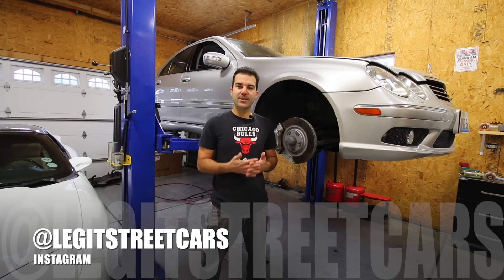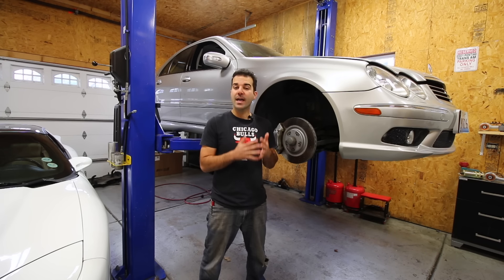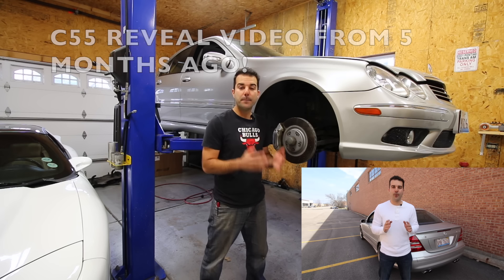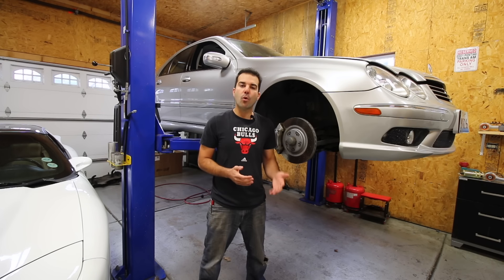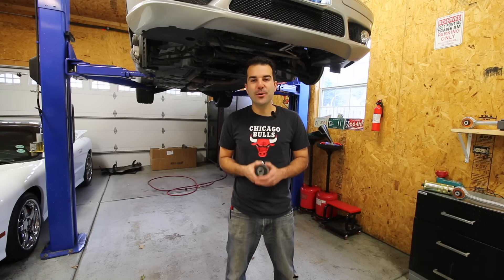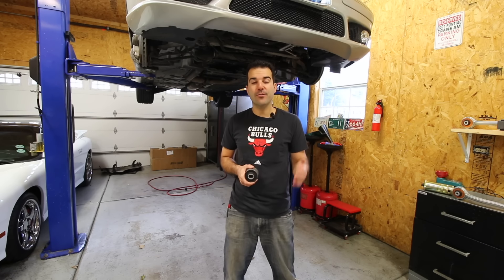Now, if this is your first time checking into my YouTube channel, this is my 2005 Mercedes-Benz C55 AMG, and even though this is the most reliable, cheapest to fix, and inexpensive AMG car ever built, period, even the C55 can suffer from a loose-feeling steering and suspension that's more often than not caused by worn-out control arm bushings, like this one. Worn-out control arm bushings can cause your car to feel sloppy, they can make loud clunking and knocking noises, and they can negatively affect your tire wear by throwing off your alignment.